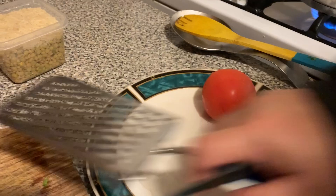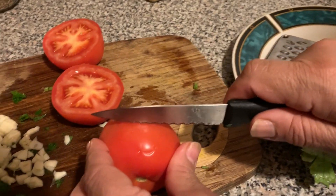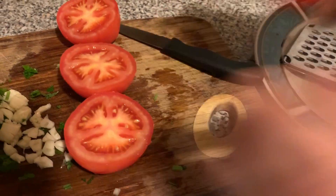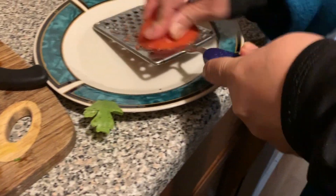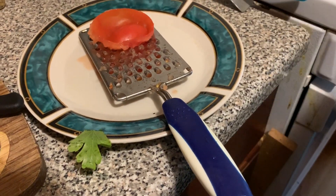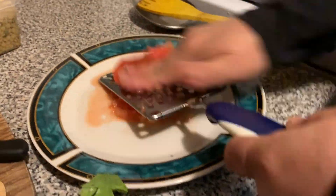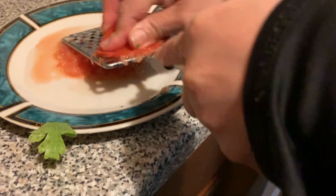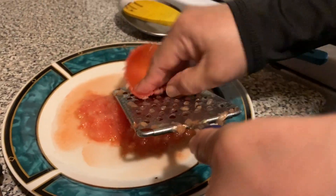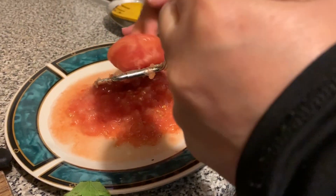Next we're going to grab the tomatoes and cut them up, but actually we're going to grate the tomatoes so you can't taste or chew them in the soup.